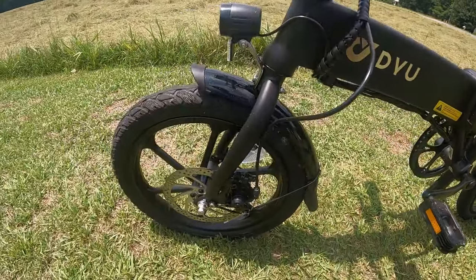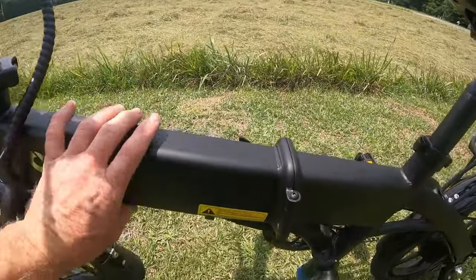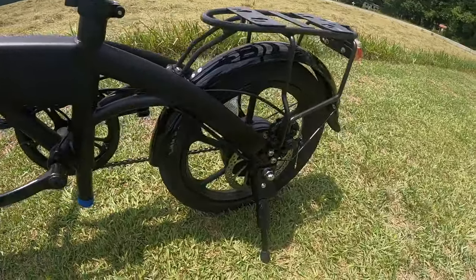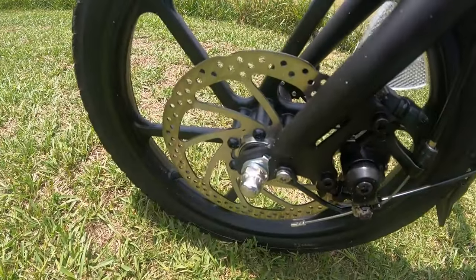It has the 16-inch wheels. It's a nice wide frame, blacked-out edition. It's got disc brakes on the rear and the front.